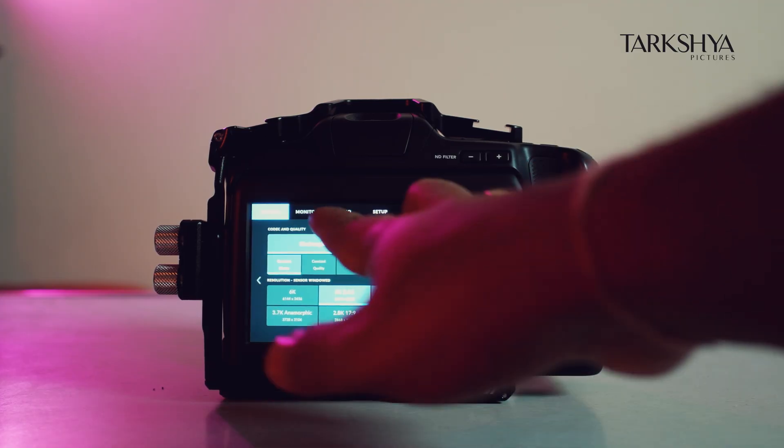I'll be using the same camera with the Sigma 18-35, which doesn't have image stabilization. Let's see the real capability of gyro stabilization. Right now I'll show you how to calibrate the camera first.